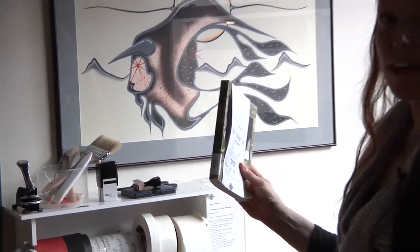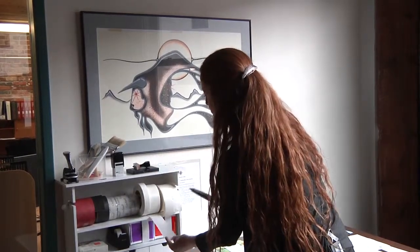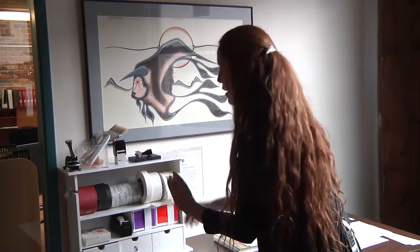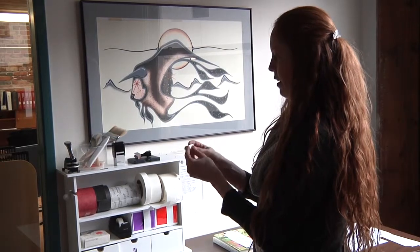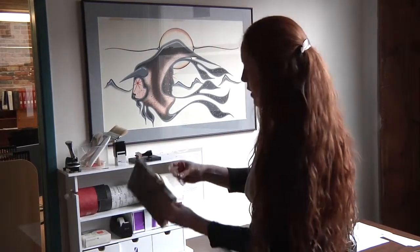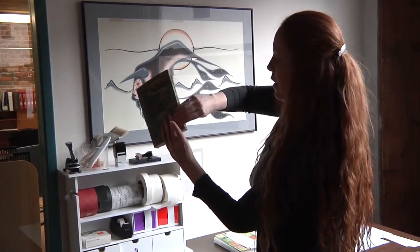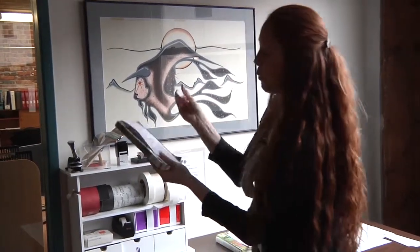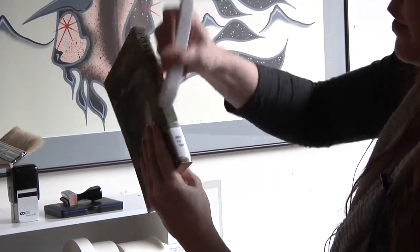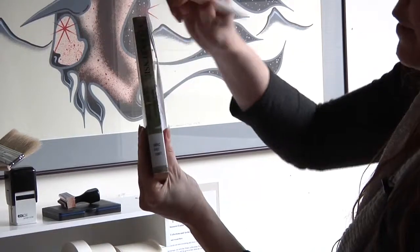After the spine label is on it is time for a label protector. Cut an appropriate amount of label protector off the roll, enough to wrap around both sides of the book a little bit. Cut it, remove the backing, and apply it over our spine label. At this point we are going to use a bone folder to make sure it is really on there. The bone folder will help us get rid of any creases or air bubbles and make sure the spine label is not going anywhere.